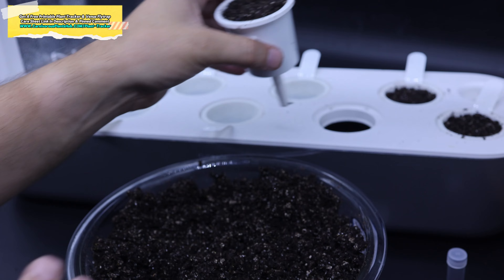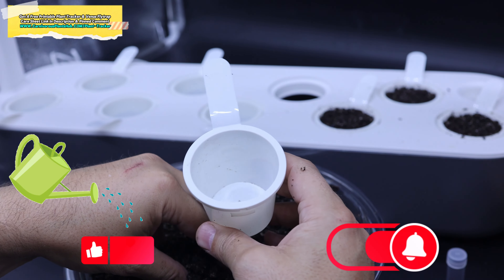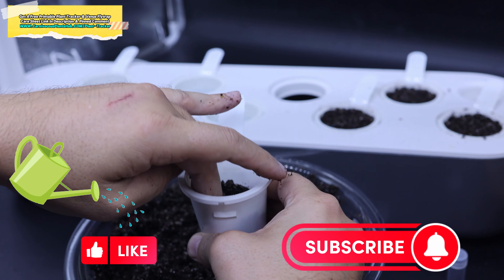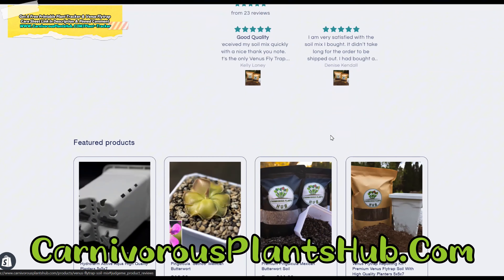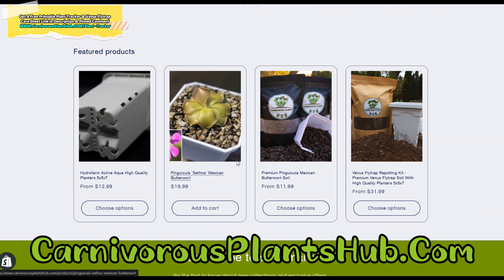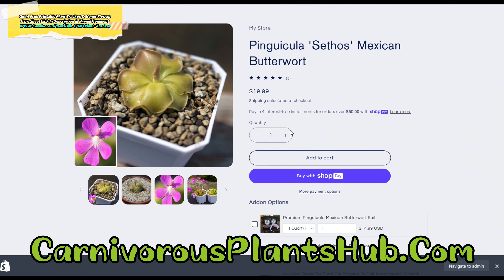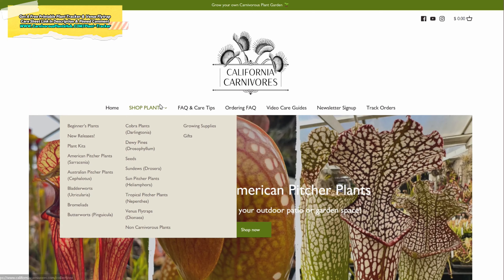Let's go ahead and put the substrate into the Click and Grow cups to prepare them for the Venus flytrap and sundew seedlings. It's the same method I use for repotting any normal Venus flytraps — the only difference is I don't put the paper towel in the bottom, because with this wicking system you're not relying on drainage holes. I filled a few of these cups up to the top, then realized the humidity domes would need a little bit of space to allow the flytraps and sundews to grow, so I had to go back and remove some of the substrate.